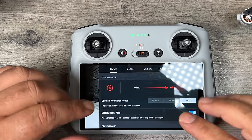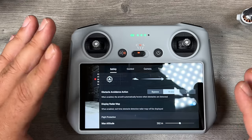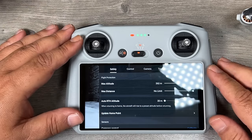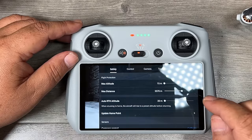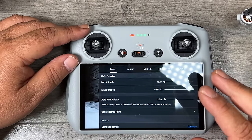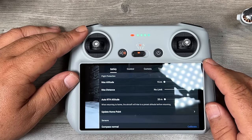In the three-dot advanced settings, under safety you can configure obstacle avoidance behavior: off, brake, or bypass. With brake, the drone stops completely when it detects an obstacle. With bypass, it uses APAS technology to find a safe route around it. You can also set maximum altitude — for example, limiting flight to 50 meters — and maximum distance, such as 500 meters, or set it to no limit. Critically, always check the auto return-to-home altitude and set it higher than the tallest obstacle nearby. I leave mine at around 100 meters to be safe.